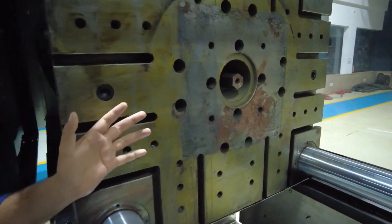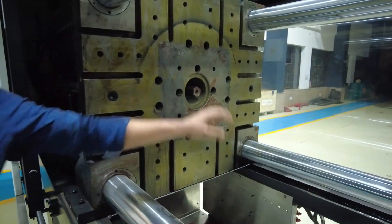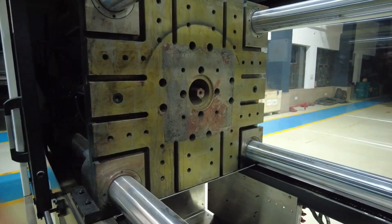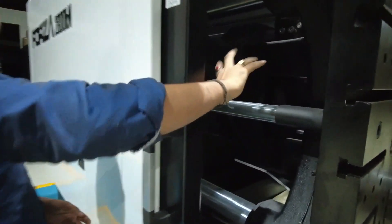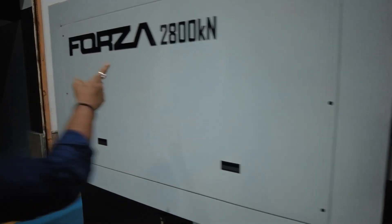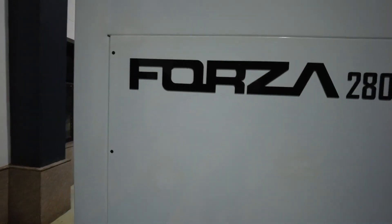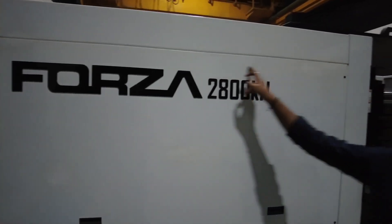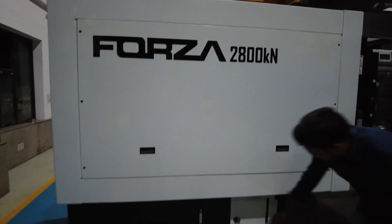The moving plate moves with the help of a hydraulic toggle or a hydraulic ram — two different systems are used for clamping the mold. Here you can also see the ejector rod, which is used for ejecting out the material. This is the clamping unit of your machine. The model here reads 'Forza 280 kilo Newton,' meaning this is a 280-ton machine.